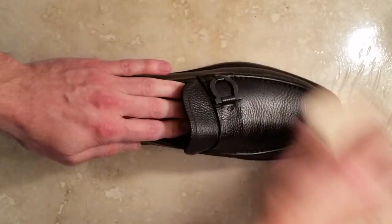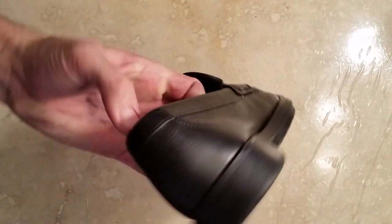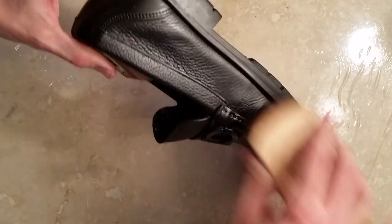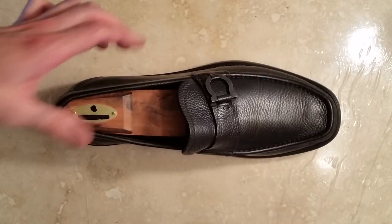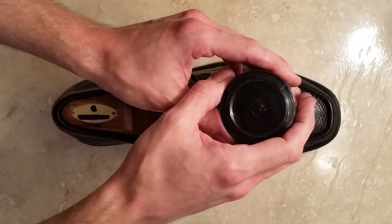By lightly brushing the shoe — barely just brushing the shoe, not too vigorous — you'll get nice results. Next, you'll want to begin to polish the shoe. Using a nice fine quality cream polish will help further condition the shoe.